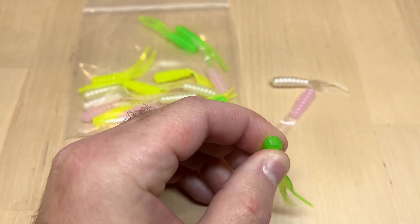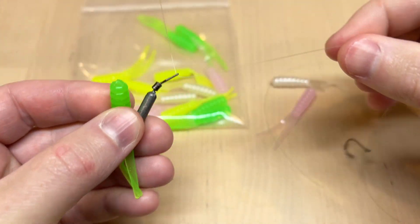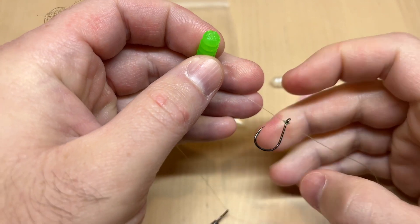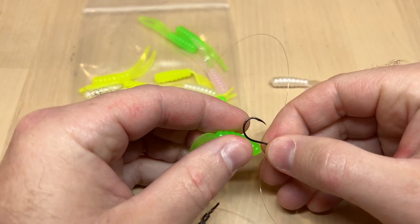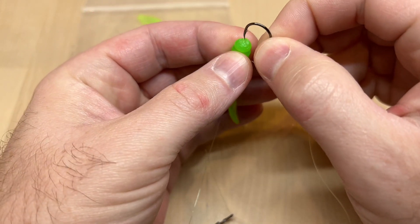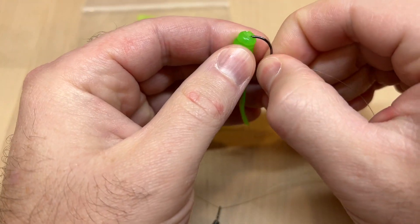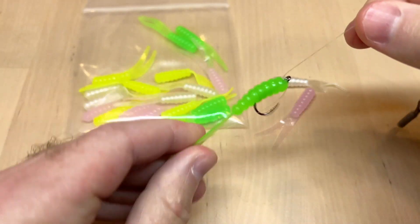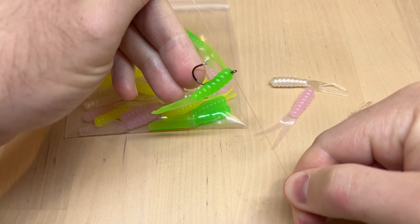Another way you could fish this is on a drop shot rig with a little Owner mosquito hook. You can either thread it all the way onto the grub body or nose hook it — whatever your preference. This bait is big enough to just thread onto the shank of the hook just like so, and it will hang perfectly vertical in the water column.